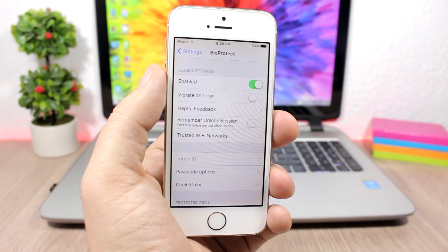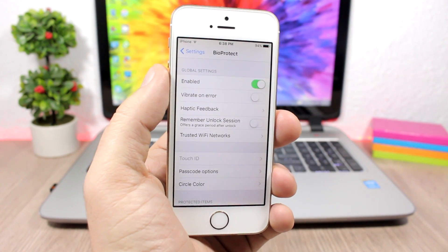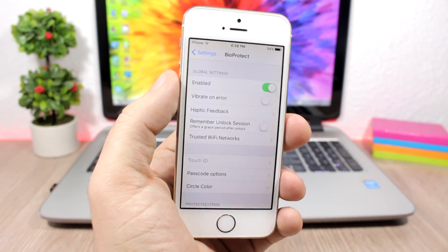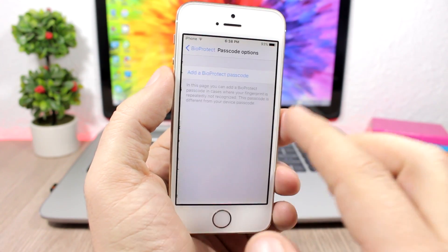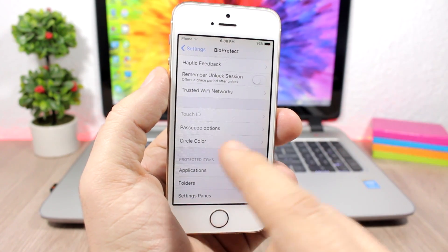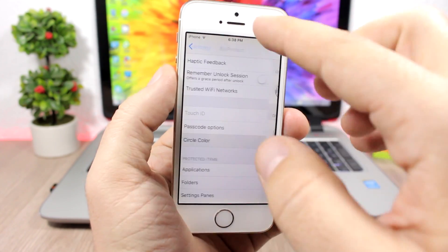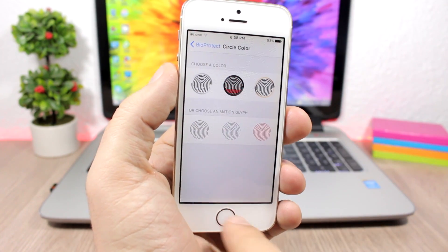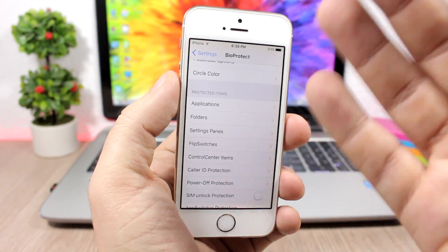Then you have 'Trusted Wi-Fi Network' — you can enter your home network and it won't require you to unlock your apps while connected to that network, which is pretty cool. Then you have Touch ID and passcode options — you can add a passcode to use in case it doesn't recognize your finger. You also have the circle color option where you can customize the look of the circle, choosing an animation or a different color based on the ring on the home button.